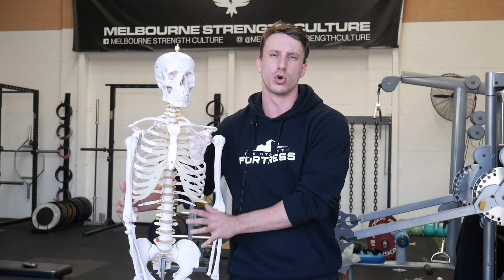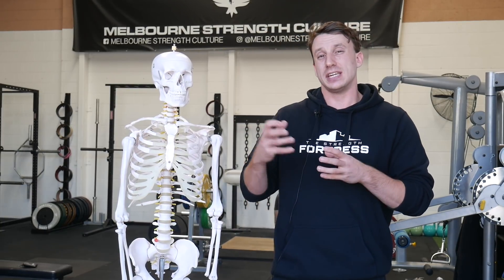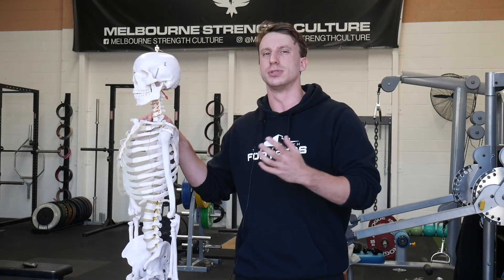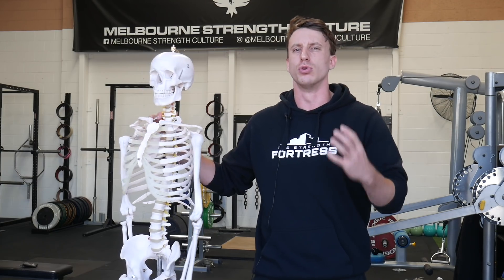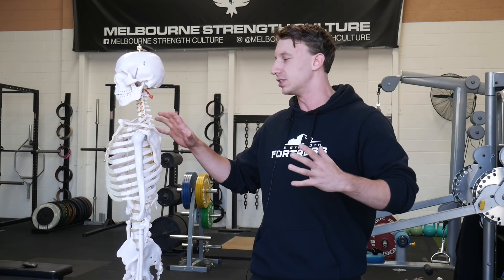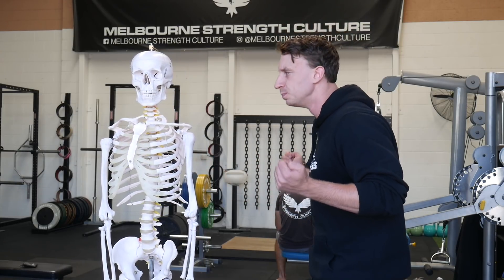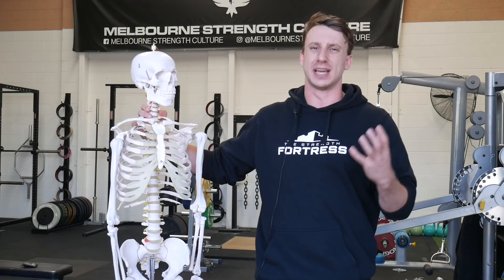We need co-contraction around all the core musculature to pin the ribs down. Secondary to this, there's also a bias the human body likes, particularly when moving heavy loads, and that is extension bias — trying to use the extensor tone on the back side of the body to move through the movement. When the rib cage elevates it also probably means that some of the posterior musculature on the spine is contracting and moving us into a position of extension.